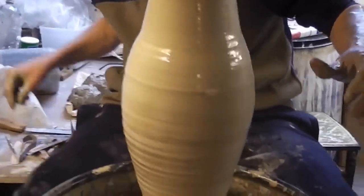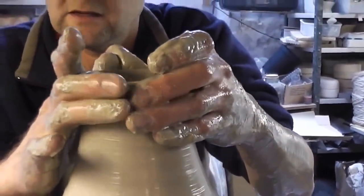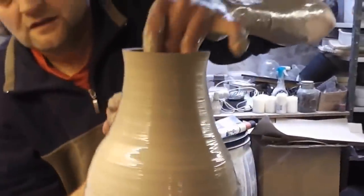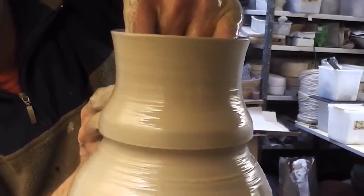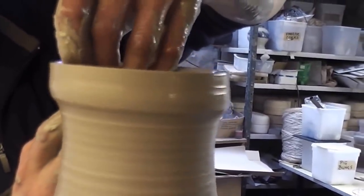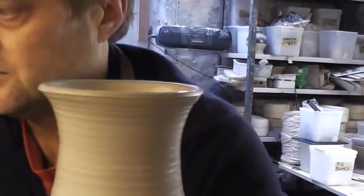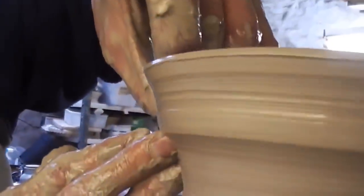Cut any excess wobbly stuff off at the top with my little pin — that straightens it out. I'm just going to make a ridge there and then go up to get a bit more height to it. It's got a bit wobbly — not enough water.